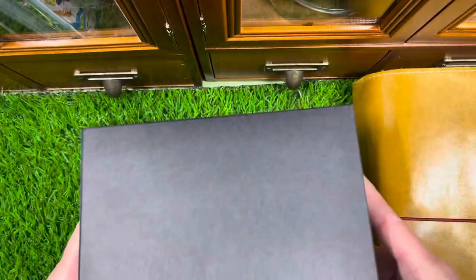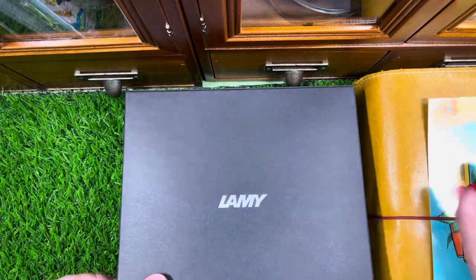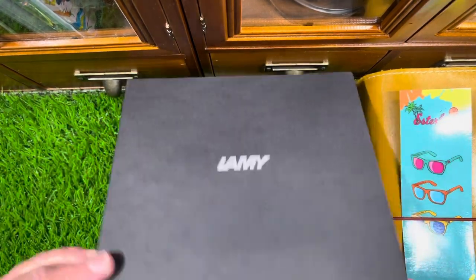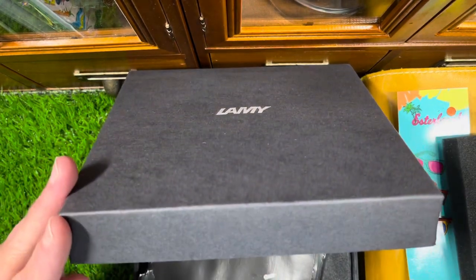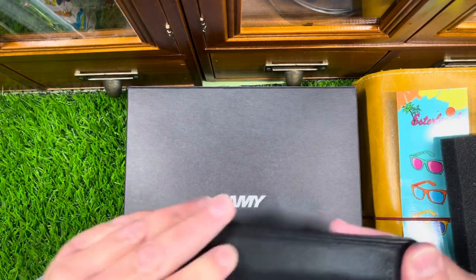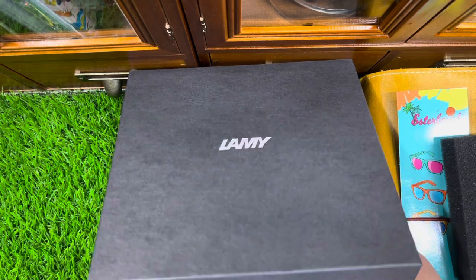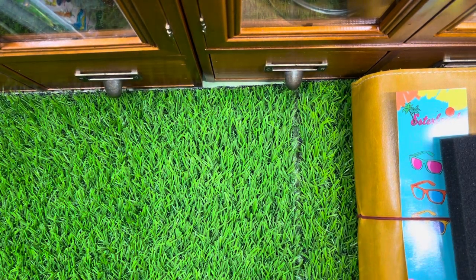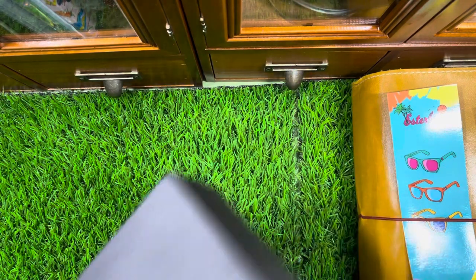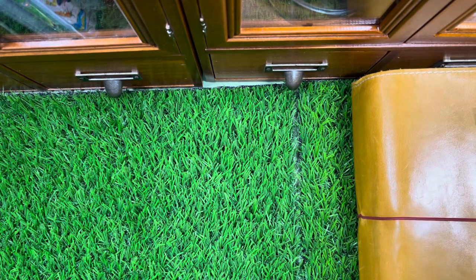I got this on October 16th, 2021 from Cult Pens. It came in a huge box and included a freebie Esterbrook bookmark, a catalog, and a single pen holder. I'll show you momentarily — just keeping it a little bit of a surprise.